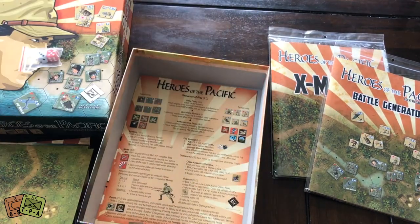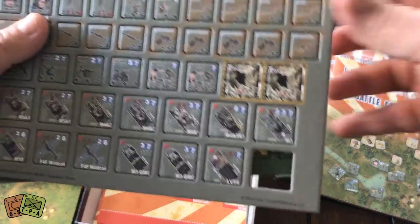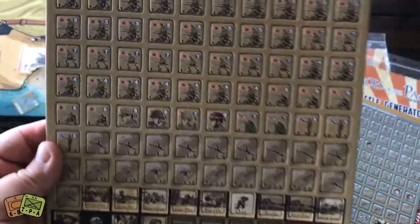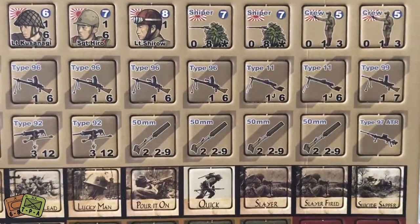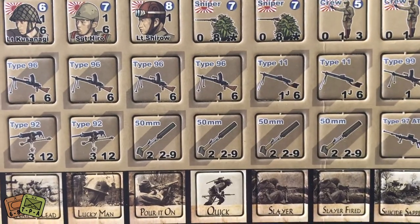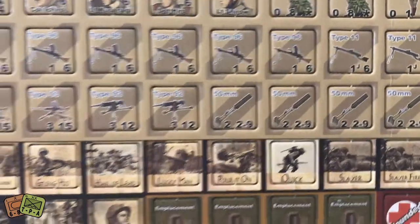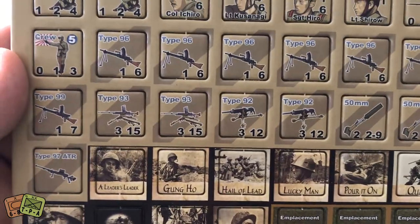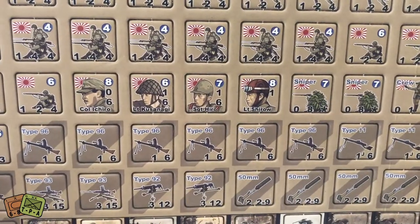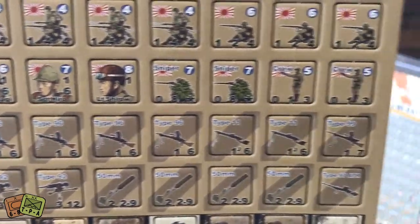Here are the counters — I love counters. Three sheets of counters, and actually one counter fell out; I hope it's in the box. Here's a close-up of some weapon assets. You can see the Type 96 machine gun, that famous Japanese machine gun. There's an ampulomete which looks for mines. There's also the Type 92 machine gun and different Japanese weapons. There are some Japanese units and leaders: Colonel Ichido, Lieutenant Kusanagi, Sergeant Hito. Along with others, there's a sniper. Those are really nice-looking counters.